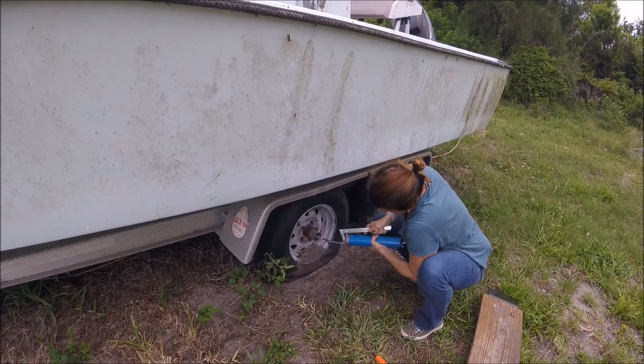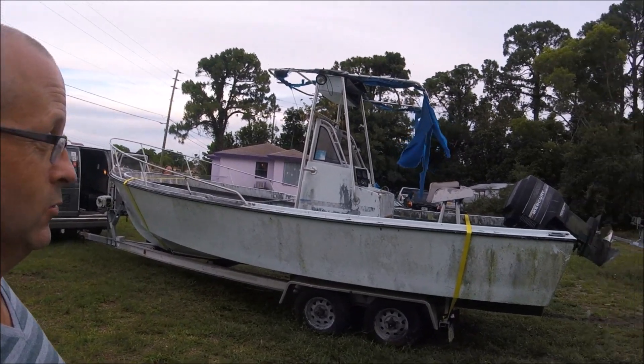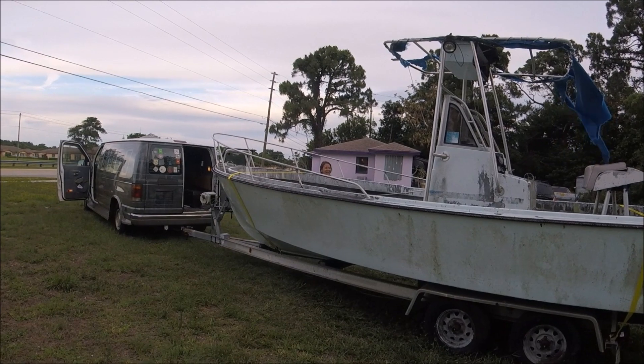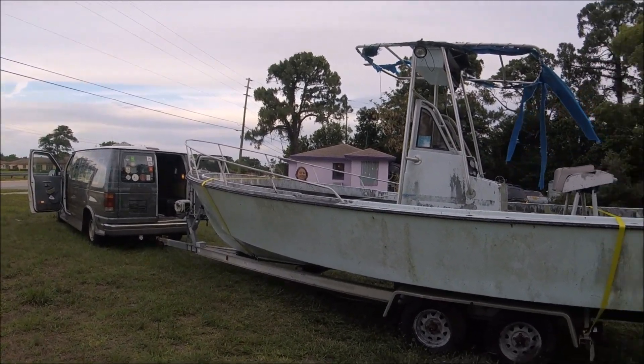Keep going. We got a strap down and hopefully she makes it home without falling off the trailer. And if it does, my girlfriend can swerve around it, cause she's got cat-like race car driver reflexes.